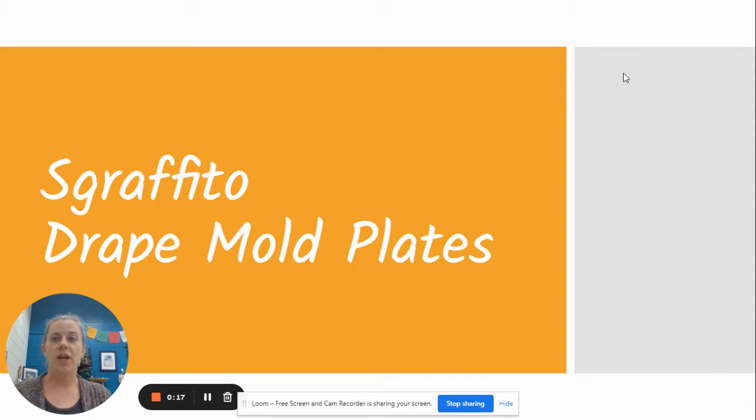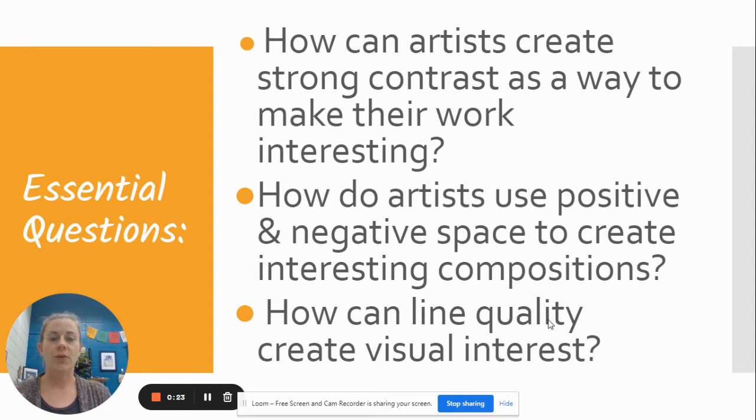We are getting ready to start a new project called Sgraffito Drape Mold Plates. So let's go through and see what it is. We're thinking about: how can artists create strong contrast as a way to make their work interesting? How do artists use positive and negative space to create interesting compositions? And how can line quality create visual interest? Those are the things we're going to be focusing on for this.